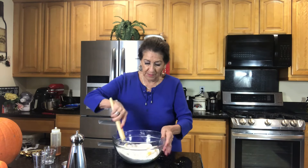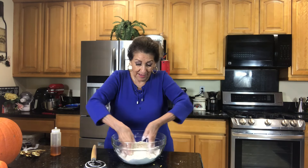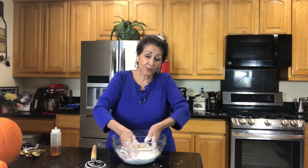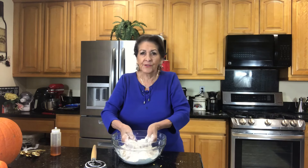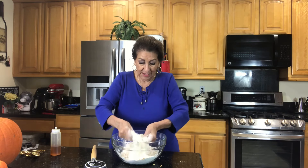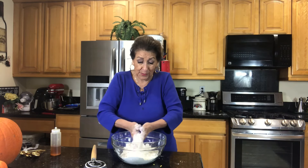We want to mix that up really well. I need to get my fingers in there because my cheese was cold and it clumped up. Now I would always put thinly sliced scallions — green onions — in here, but I went to my refrigerator and I don't have any. I went to my garden and I don't have any that are ready, so we're not having any.